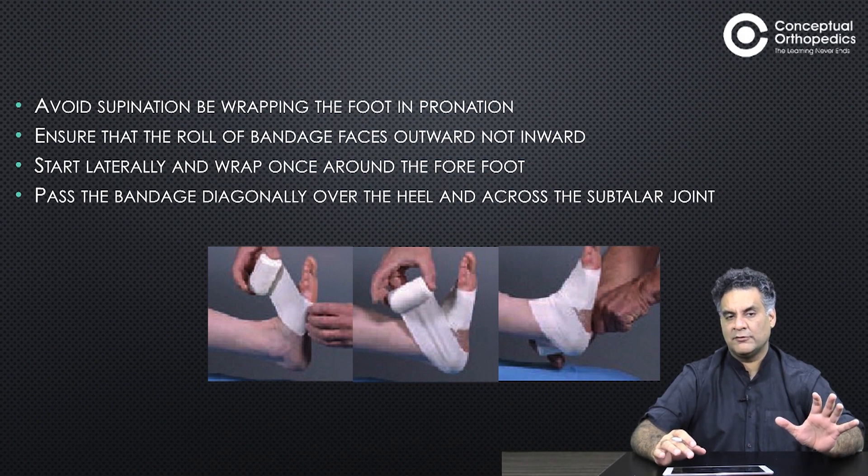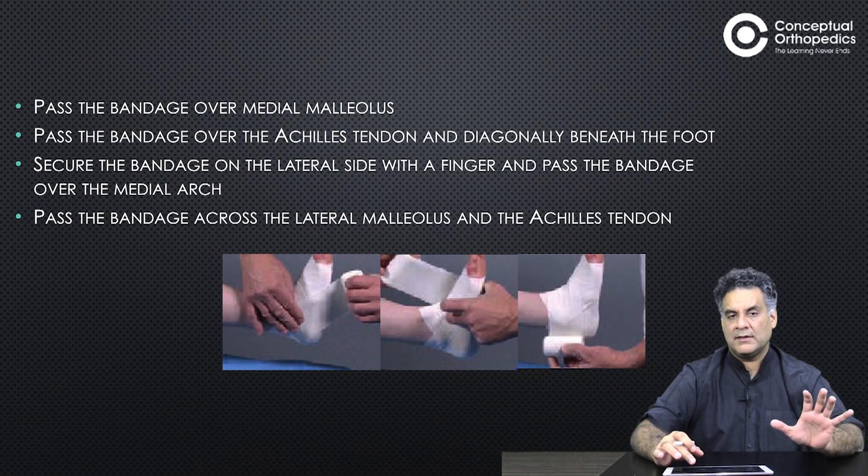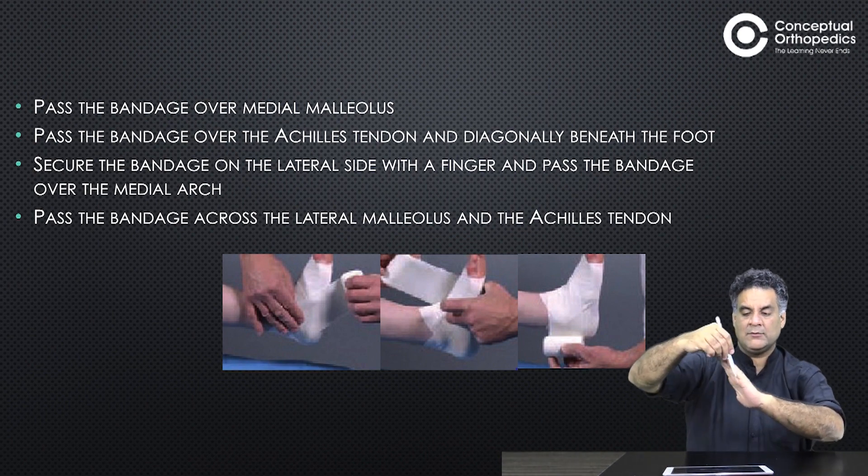Wrap around the forefoot, pass the bandage diagonally over the heel and across the subtalar joint. Pass the bandage over the medial malleolus, then pass it over the Achilles tendon diagonally beneath the foot. Secure the bandage on the lateral and medial sides and pass the bandage under the medial arch. Pass it across the lateral malleolus and the Achilles tendon.